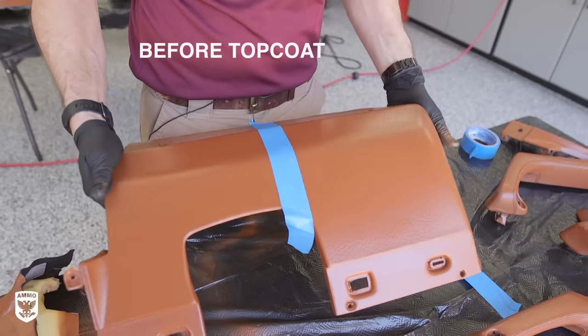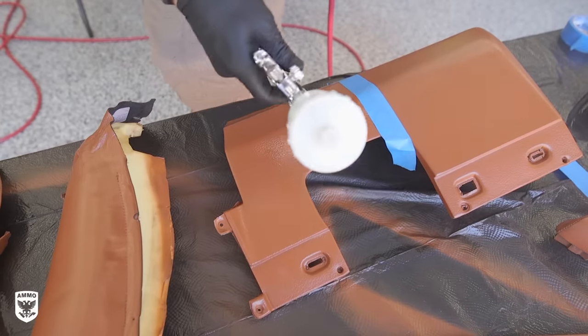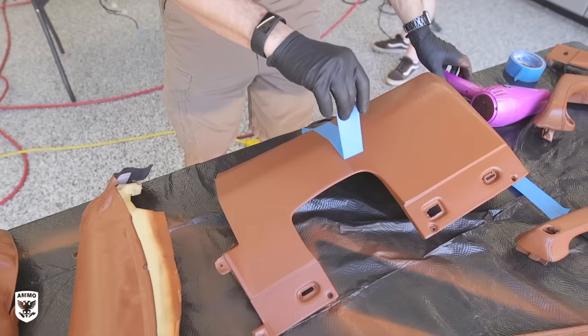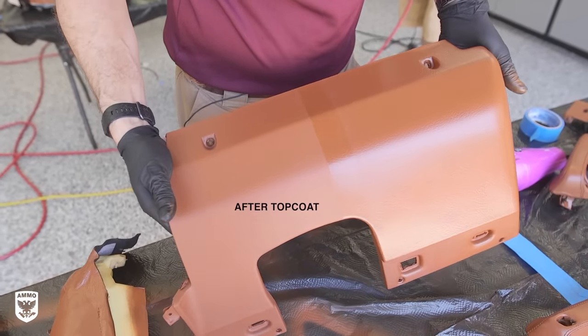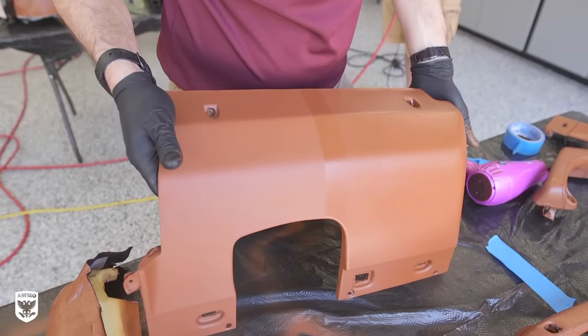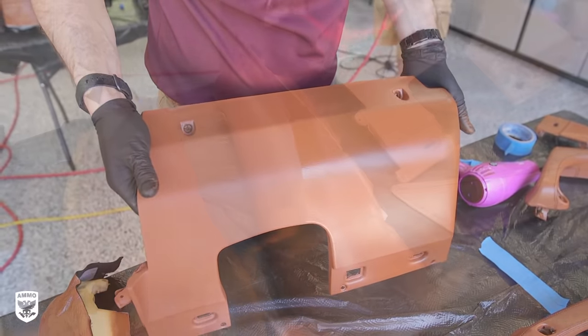I asked Brian to leave one side of the steering wheel column plastic with just dye, and the other with a top coat over it. After a few minutes of drying, the before and after was clear. Although both clear coat and top coat increase durability, most paint jobs seek to increase gloss with a clear coat, while the interior top coat actually dulls the gloss — which is the opposite of what you might think.